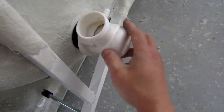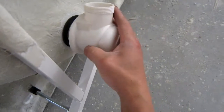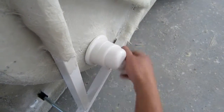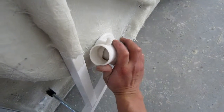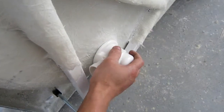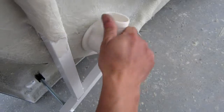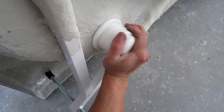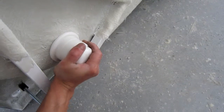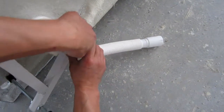Now we mount this housing. Make sure the housing is firmly fastened, and now we install this.